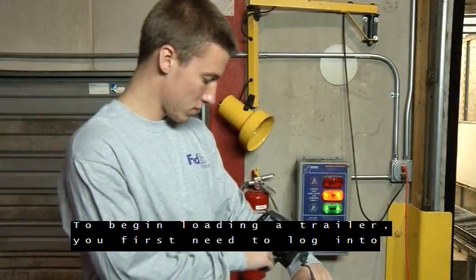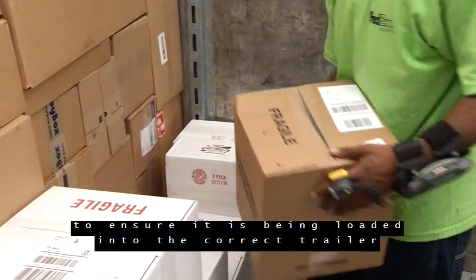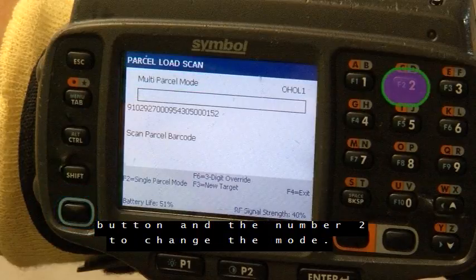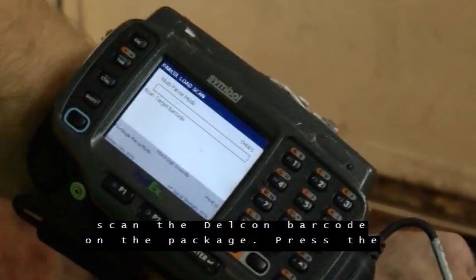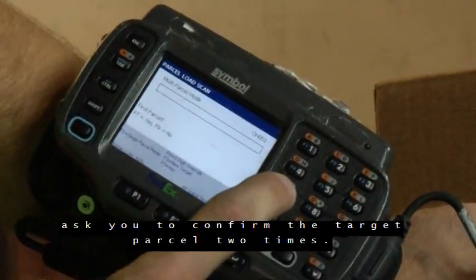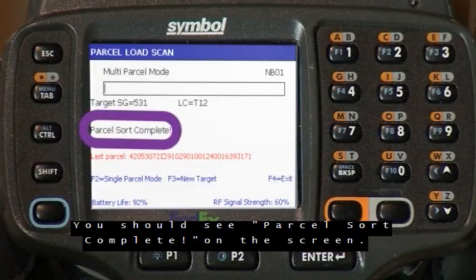To begin loading a trailer, you first need to log into the PALS application on the wearable scanner. You will scan every package using PALS in multi-parcel mode to ensure it is being loaded into the correct trailer and is ready to leave the hub. The top of the wearable scanner screen should display multi-parcel mode. If it does not, push the blue button and the number 2 to change the mode. To set your target package, scan the Delcon barcode on the package. Press the blue button and then press the number 5 to tell the scanner that this is the first package you are loading into the trailer. The scanner will ask you to confirm the target parcel two times — confirm by pressing the blue button and the number 7. Once done, scan the package Delcon barcode again — you should see Parcel Sort Complete on the screen.